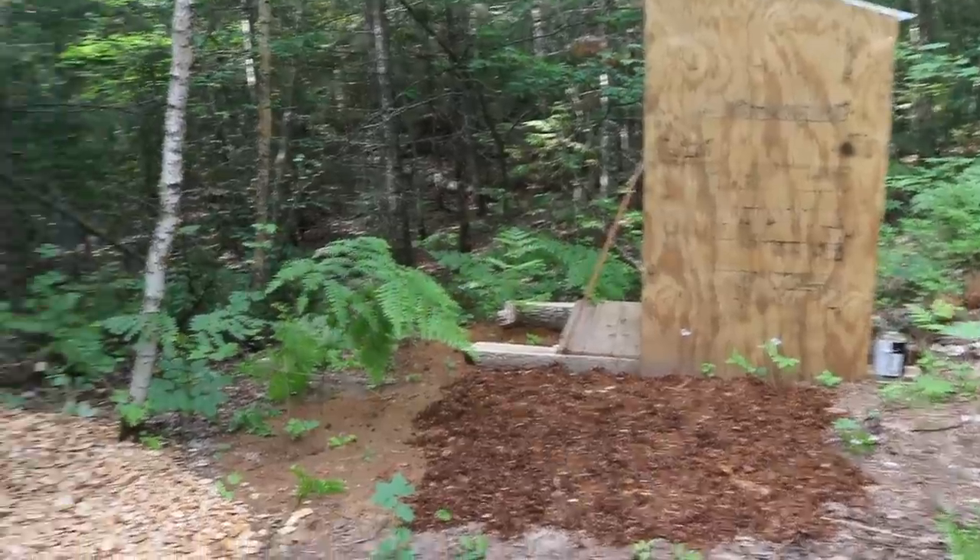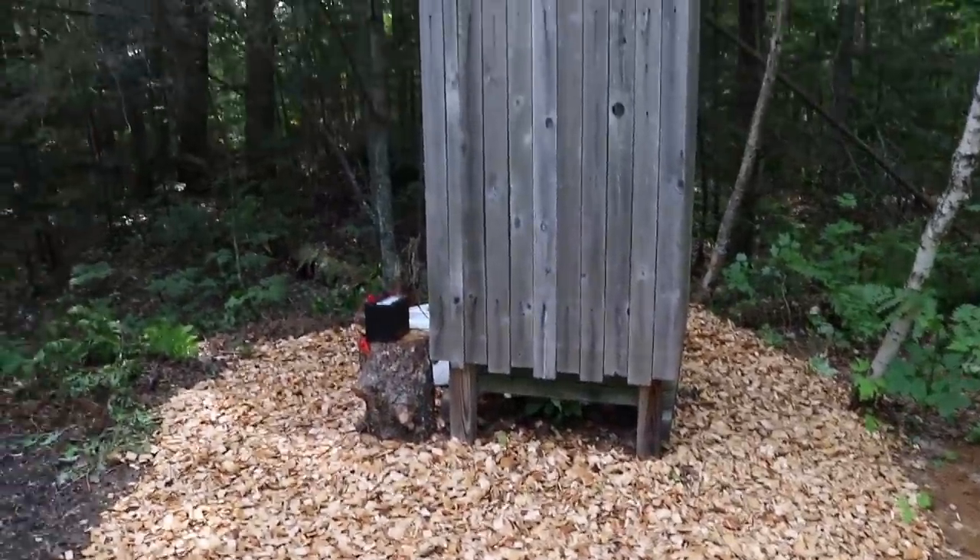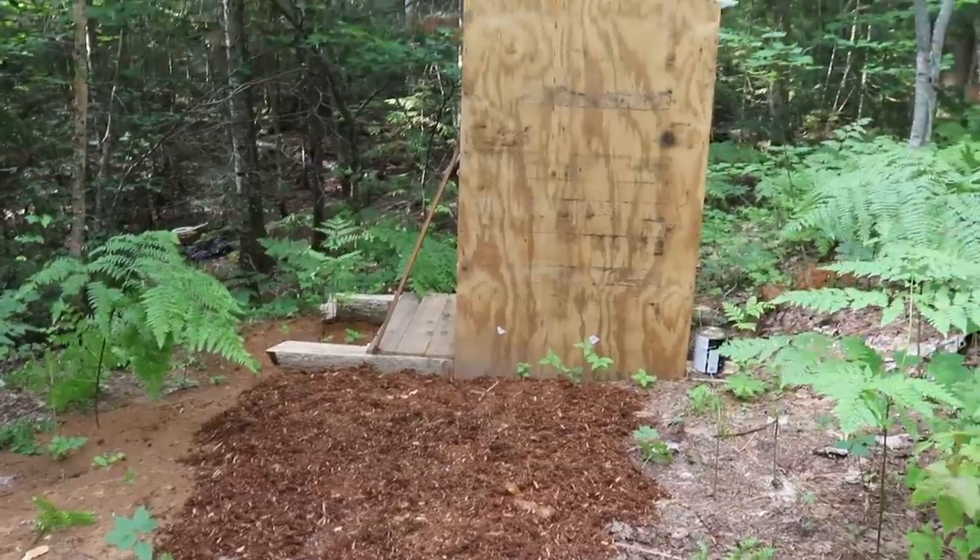So we have our formal bathroom area over here — the shower and the outhouse. Nice.